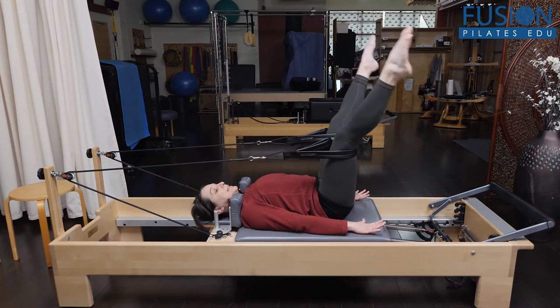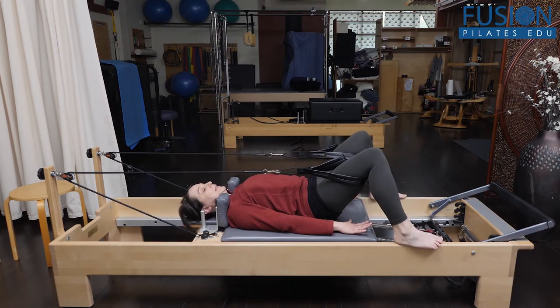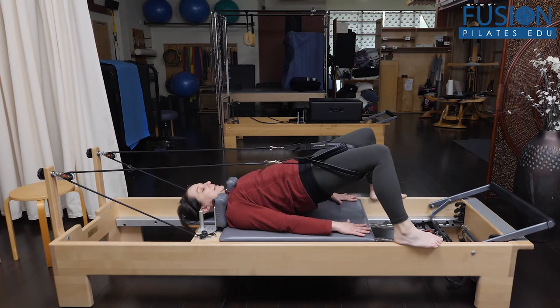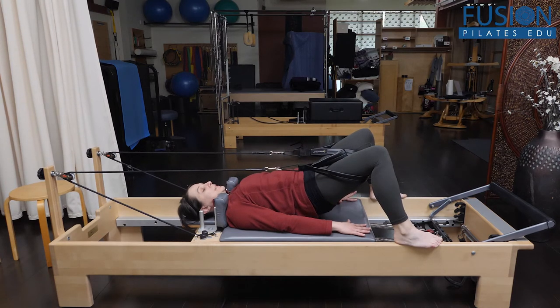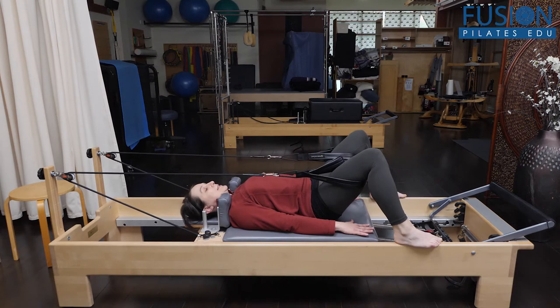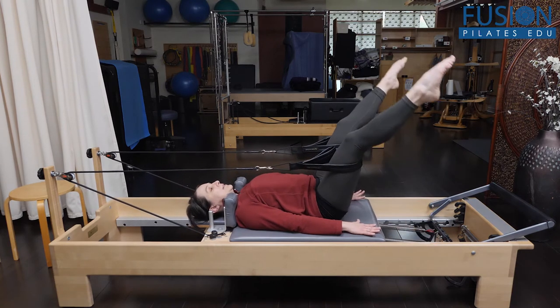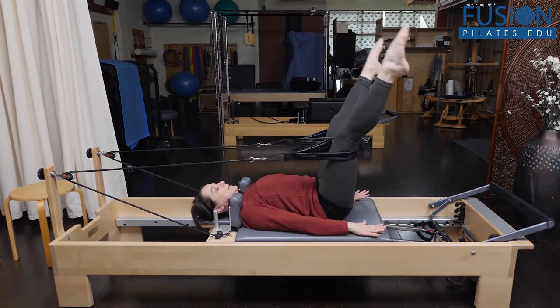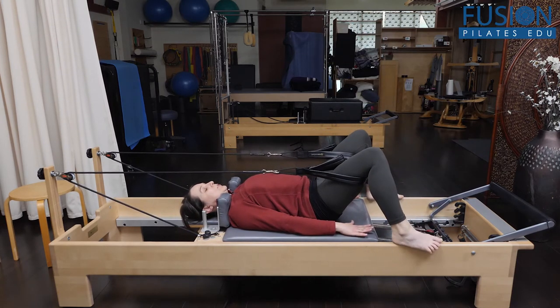You can do this several times just to prep the spine, open the hamstrings, get things going. Then she adds this wonderful rotation to the exercise that is also really nice to have the feedback of the straps in the loops. To bring this into rotation, the pelvis floats up.